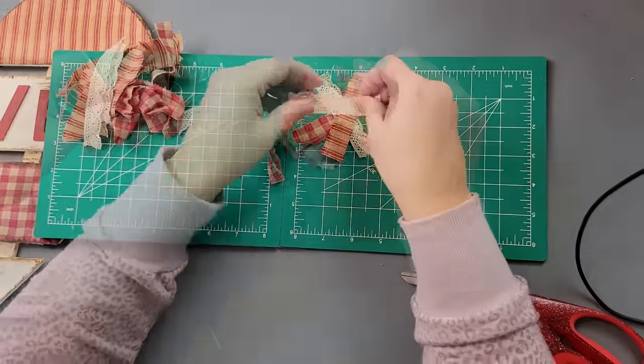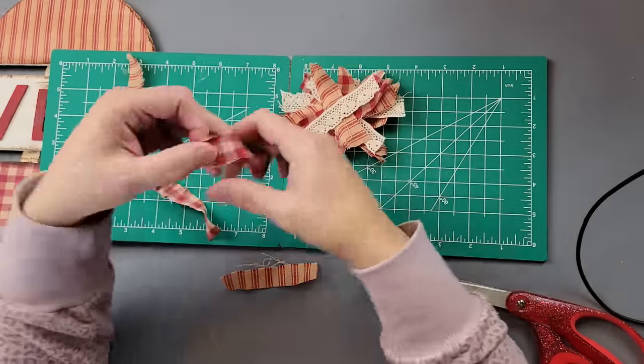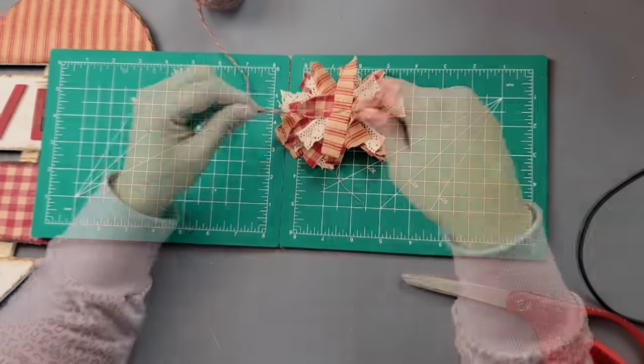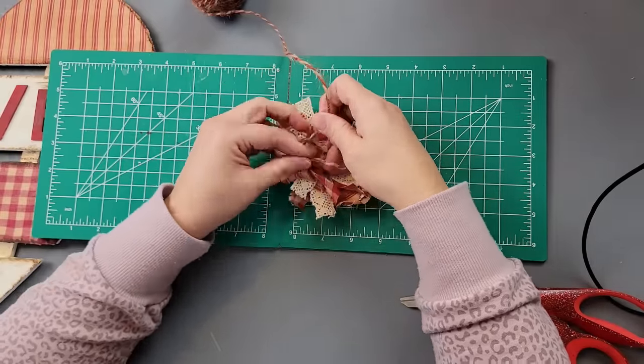I took some lace ribbon — I think this came from Hobby Lobby but you can use stuff from Dollar Tree — and I'm going to make a bow, just crisscrossing and layering them. Then I took some twine from Dollar Tree and wrapped it around to tie them all in place.